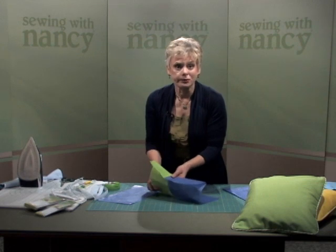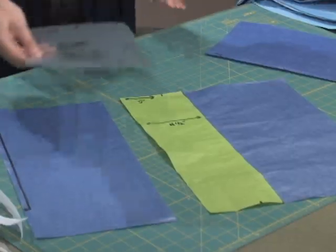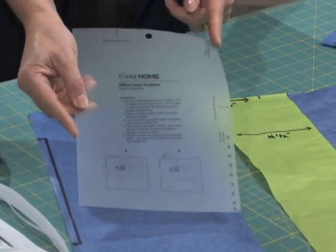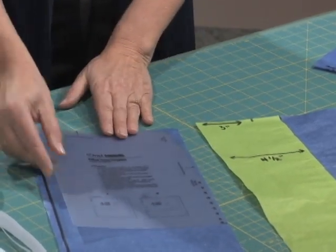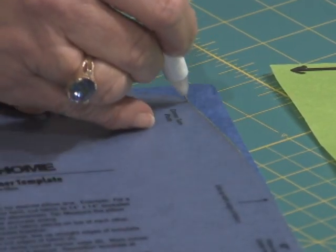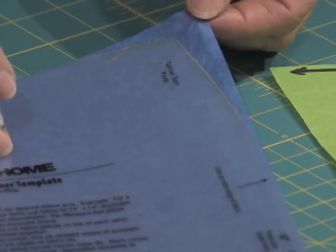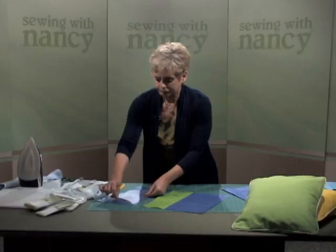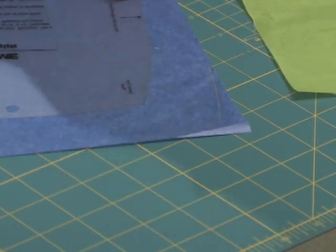To get rid of the dog-eared sections that often happen with square fabric, use a pillow corner template. The corner area is where you need to pay attention, because this is going to be traced on all four exposed corners of the pillow. You're going to trace and then cut this little extension of the tissue paper. Remove that — do it at both corners of the top and the same with both corners of the underlay, and trim.